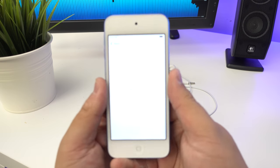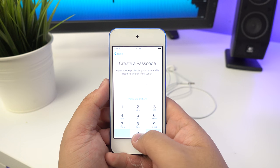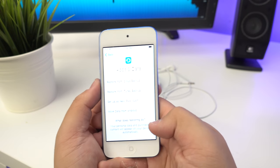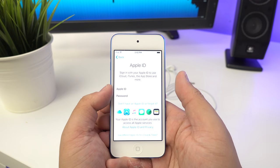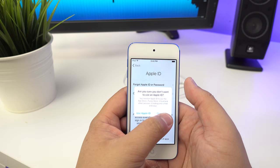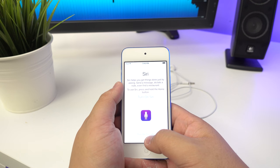I've connected to my network and it's activating now. You can't skip the passcode, so I'll just use 0000 to keep it simple. There are a few options for apps and data - we'll select 'Set up as new iPod Touch.' It looks like you have to sign into an Apple ID, so we'll do that later in settings. Then accept the terms and conditions - and you can skip Siri for now.